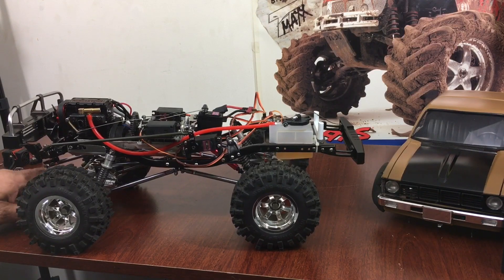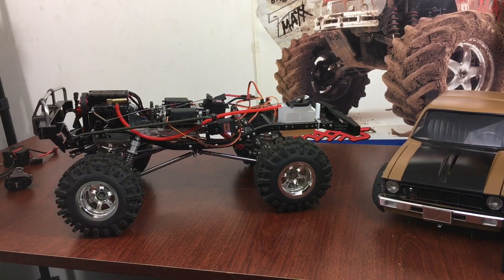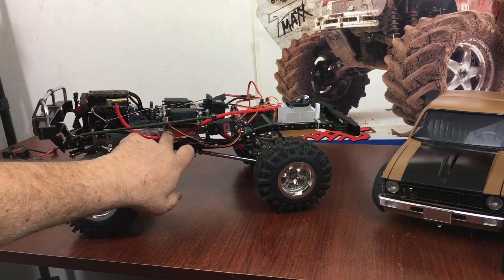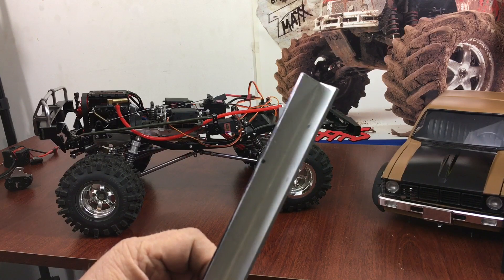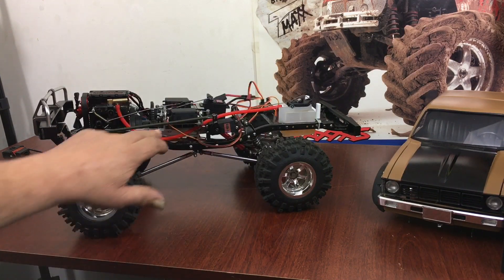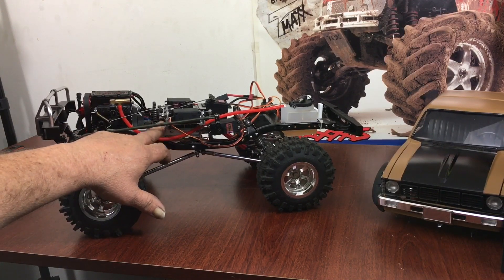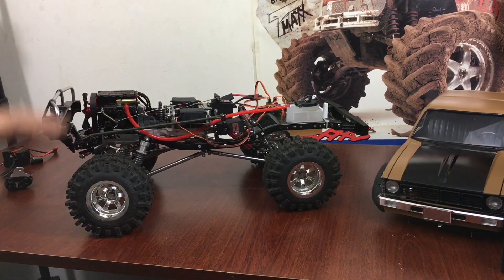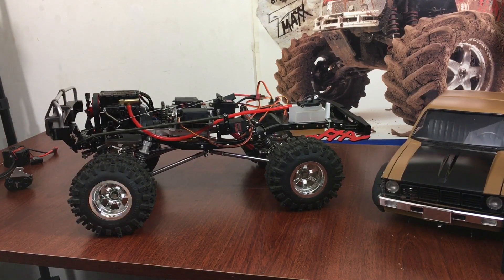The axles I'm using are the Integy — however you pronounce that — axles. All the brackets are bolted together and then bolted to another piece of L-bracket aluminum. It's basically this stuff here except instead of eighth-inch it's sixteenth-inch. I ran it directly to the engine, bolted it on the side, came down the sides, and made a couple of ears — cut a piece off — to mount my gearbox. That way I can adjust the gearbox up or down for any kind of different pinion changes.